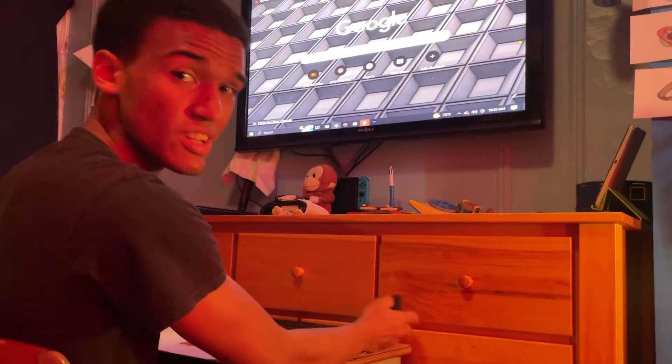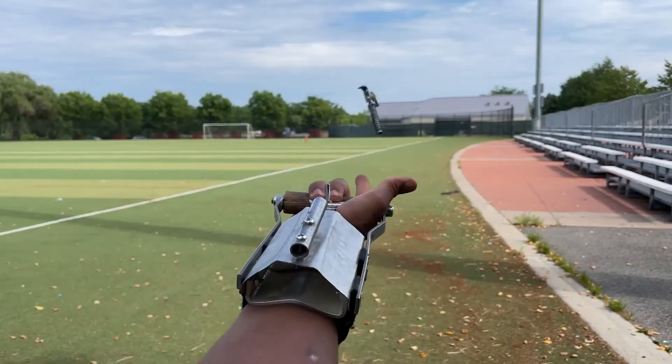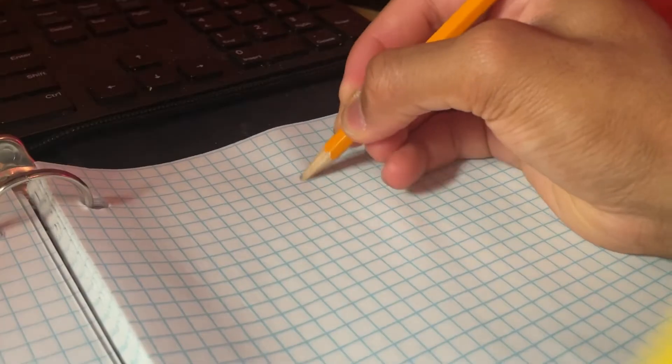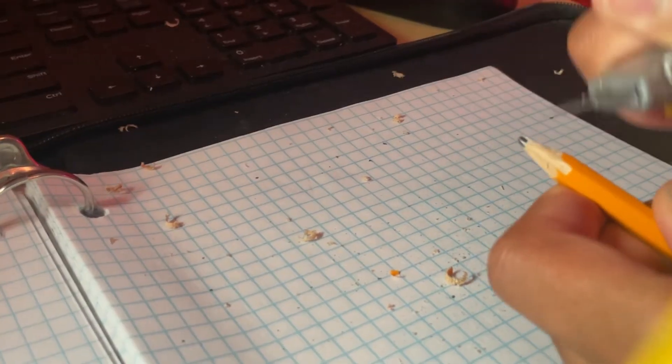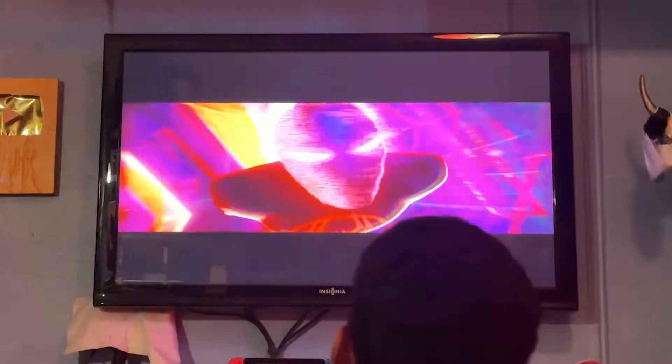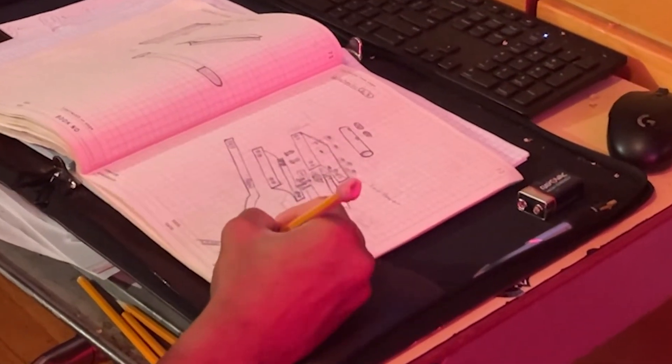Step one: figure out how to not get electrocuted. Because this isn't necessarily my type of build. All of my biggest projects so far have been pretty much entirely mechanical, and to be honest, that's just because it's a lot easier. When I can see everything that's happening, it's so much easier to see my problems, make predictions, and confirm my suspicions. But this mechanical mindset has really limited the types of projects I'm willing to work on. And with Across the Spider-Verse coming out, I kind of just set my sights on another addition to the mechanical web shooter series.